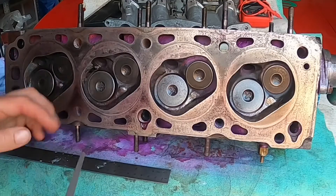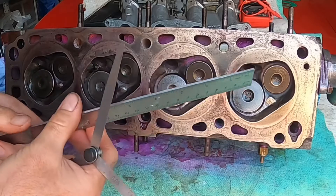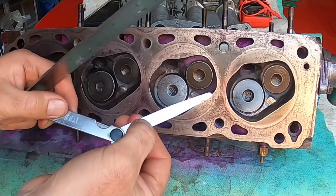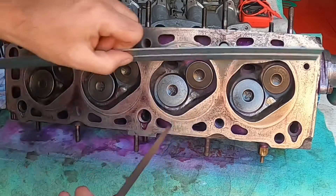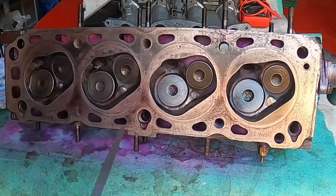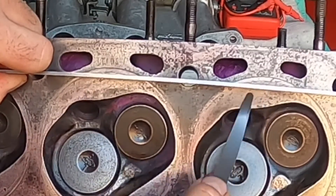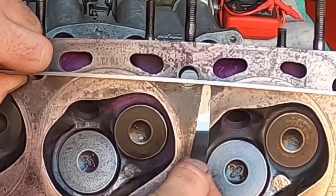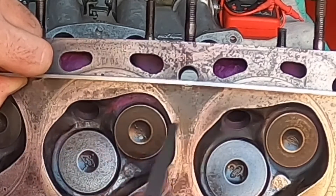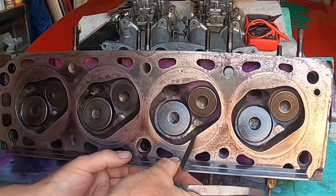To check if a head is warped I'm using two simple tools: an engineer's rule — a nice solid rule with a flat edge — and a feeler gauge. For a Ford engine the general rule of thumb is 0.1 of a mil feeler gauge across the length of the head or block, or 0.05 of a mil across the width. I'll use the feeler gauge to check if at any point it goes under the ruler, avoiding any water or oil chambers, checking both sides of the head.